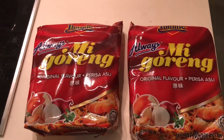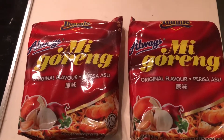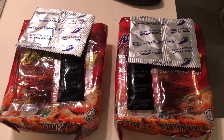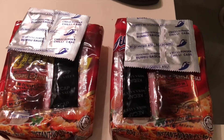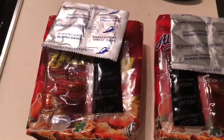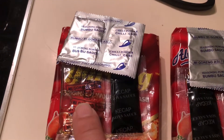Here are two packets of the Mi Goreng. Two packets will be good enough for my breakfast. Once you cut open the packet, you will see some sauces that come with it. There are four different kinds of sauces or ingredients that you can put in.